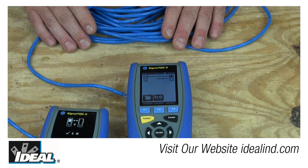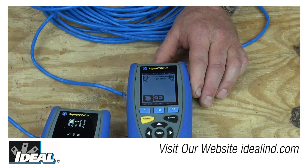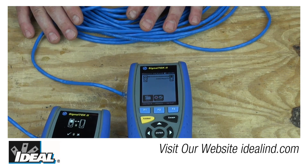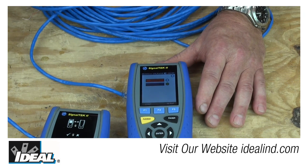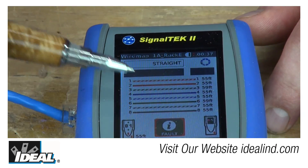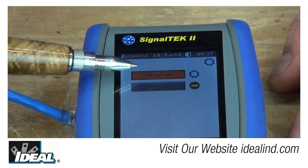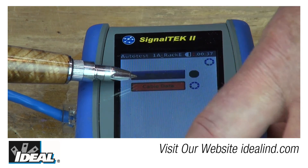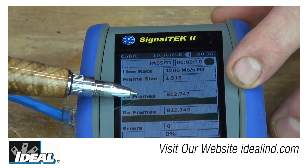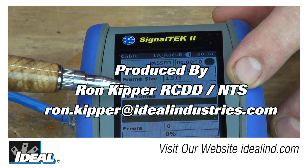Here's a patch cord just made up with a CAT6 plug on either end. One end is plugged into the remote unit and the other into the main unit of a SignalTek 2 qualification tester from Ideal Industries. Hit the auto test button and it automatically tests the wire map first — showing all pairs are good and giving individual pair lengths. Then it runs a data test, sending packets from the main unit to the remote unit; if the remote gets all the packets, the cable supports gigabit ethernet — which it did. There's a properly terminated CAT6 patch cord using CAT6 plugs. Thanks for watching, I'm Ron with Ideal.